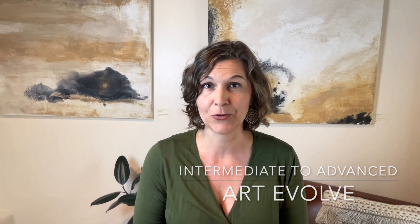For intermediate to advanced painters, I offer a program called Art Evolve. This is a six-week online live coaching program that occurs weekly. The purpose is to help individuals create a new series of art, to really evolve their work and advance it to get it ready to show out in the world. You will have both live painting classes, live critiques, and also informational sessions. There's a lot of information about how to create a strong body of work and tricks and tips for how to work on many pieces at once.